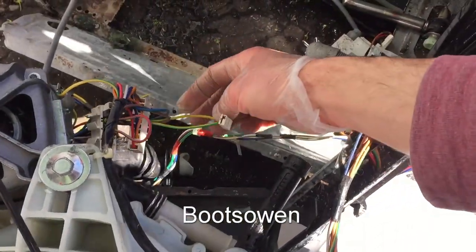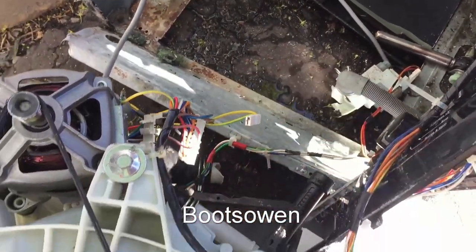Did it come off? It looks like it's still attached there. Might have been an earth leakage fault. I could try it again, see if it does it again — just leave it as it is for now.